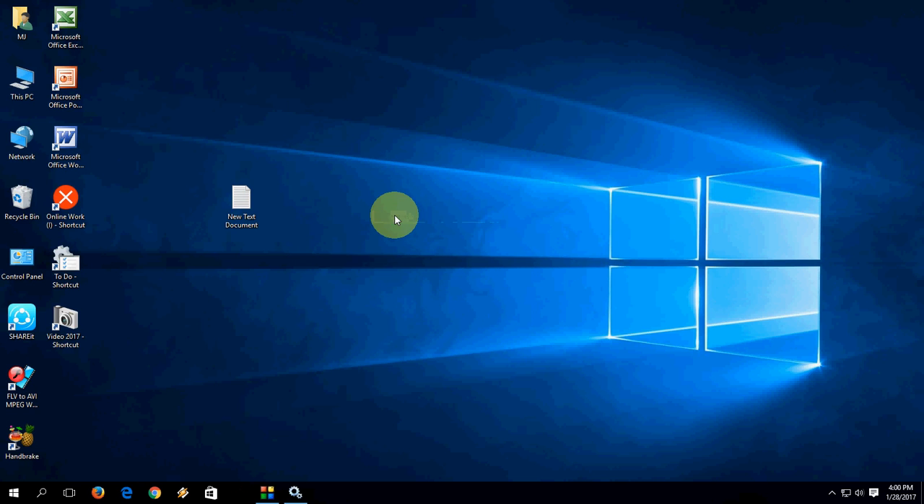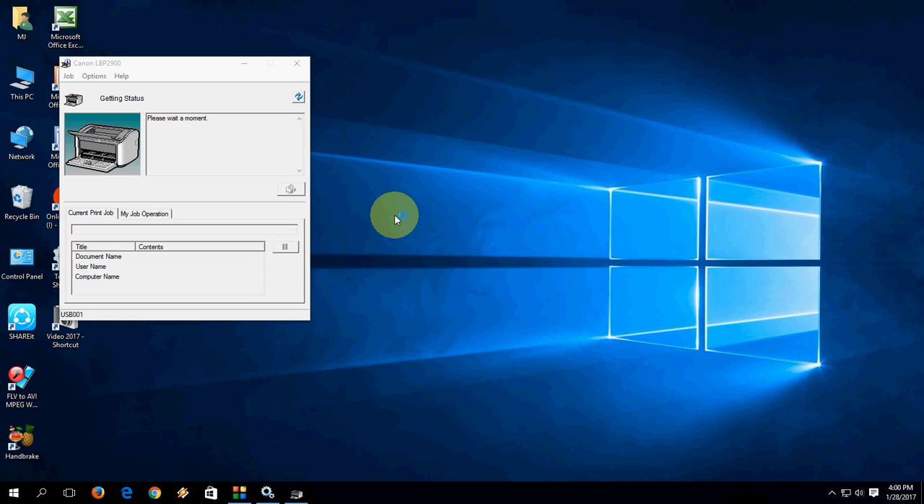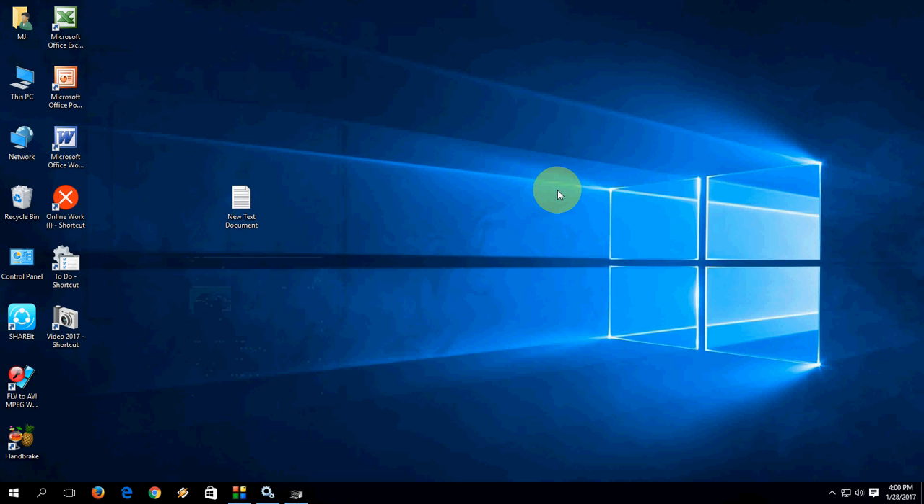That's it! These two methods will fix your stuck print jobs in Windows. Look — the printer is clear now. Everything is gone from the printer queue. Very easy! Thanks for watching, see you in the next video. Please like, share, and subscribe. Thank you very much.